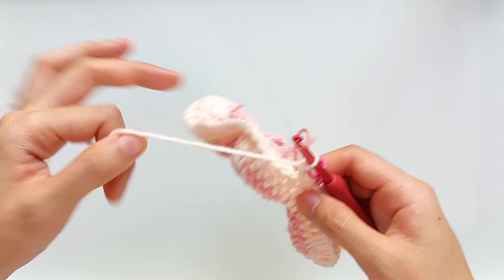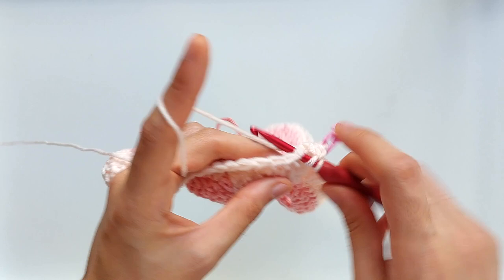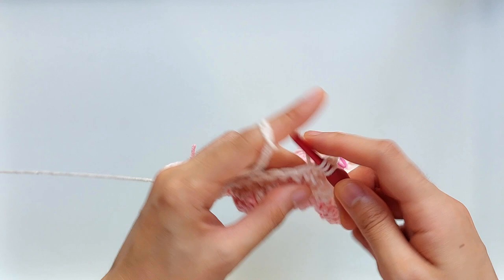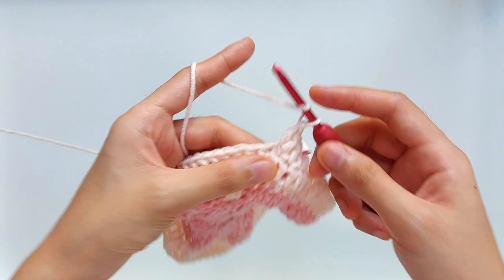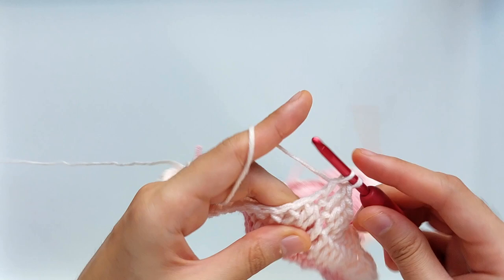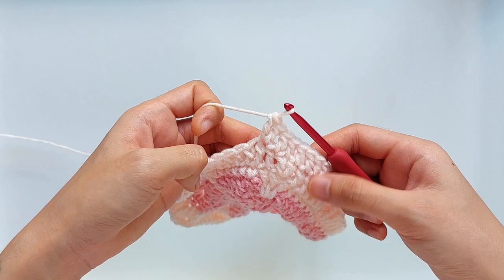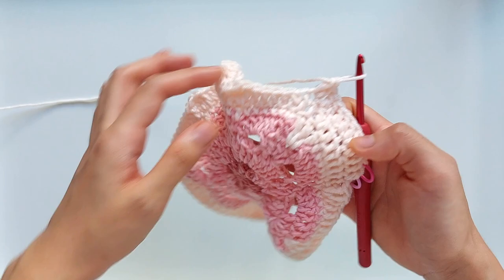With the stitch markers in place, I can now continue with the round. So I am going to work another double crochet, and then another right into the next stitch to make four double crochets. We are going to work in intervals of four for this increase round. Into the next stitch, we are going to work an increase — so that's two double crochets into that same stitch. Just continue working four double crochets before making an increase, basically repeating this process for the rest of the round.